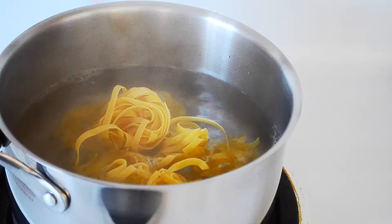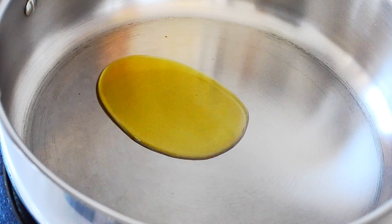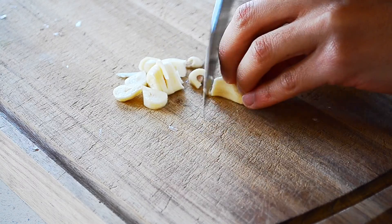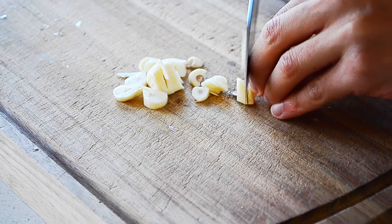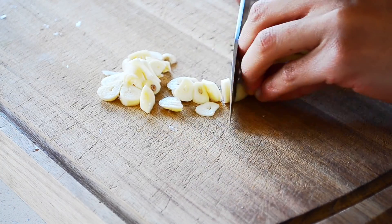Put your favorite pasta in boiling water. Hot pan, olive oil, garlic. Be generous with the garlic.